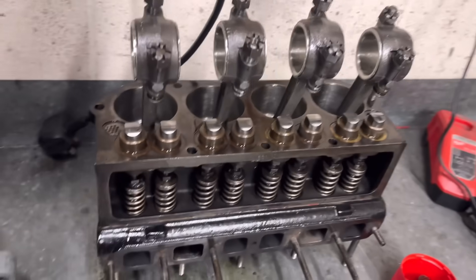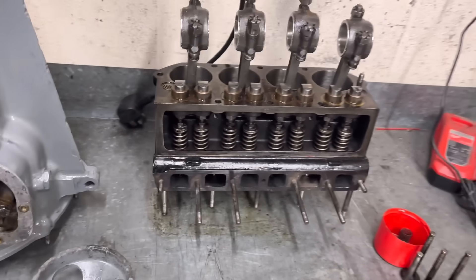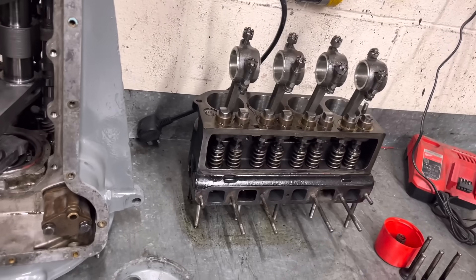He's had all the big ends re-white-metalled, refaced all the followers and cleaned all that up. Obviously a fresh bore, so that is all ready to go. He's just doing this at weekends, the same as Isaac is doing his Subaru, so looking forward to the next video on the other channel.